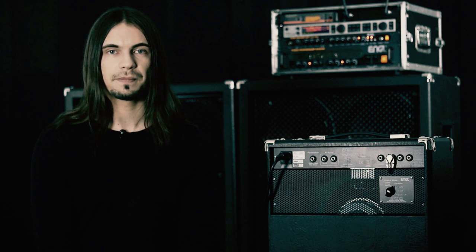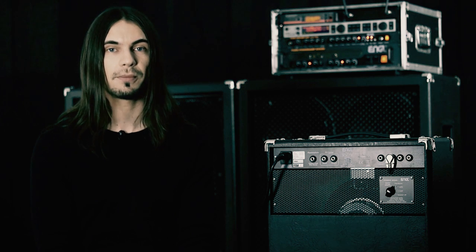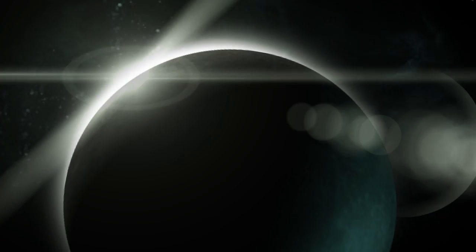So in sum, I can just recommend the amp for everyone who wants to have a great tool to record, rehearse, and practice at home. Thank you.